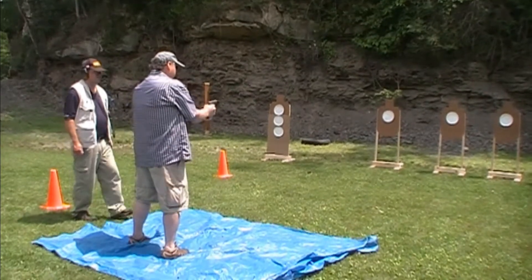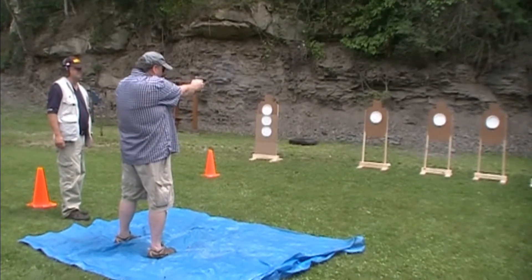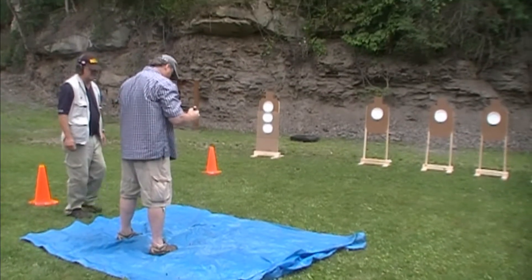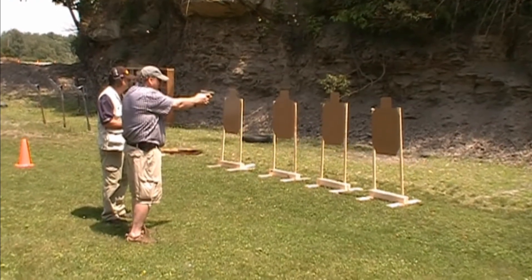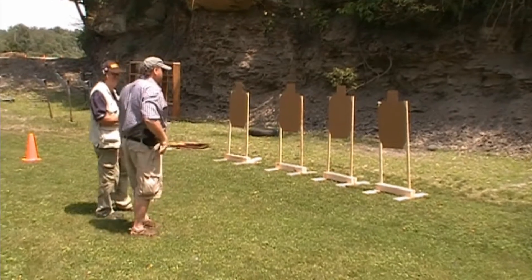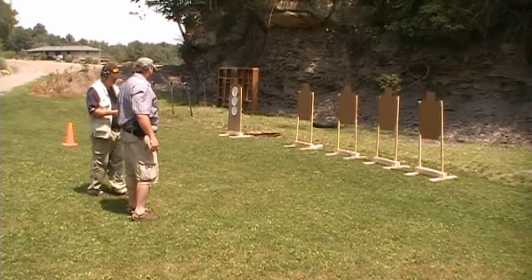Hold it and load. Let's see what we got. Fingers on the trigger too. I thought it didn't extract the snap cap. Didn't extract the snap cap for some reason. All right. You ready? Good. Fire. Good. That was about two seconds. Okay, back here — you got three shots in four and a half seconds.